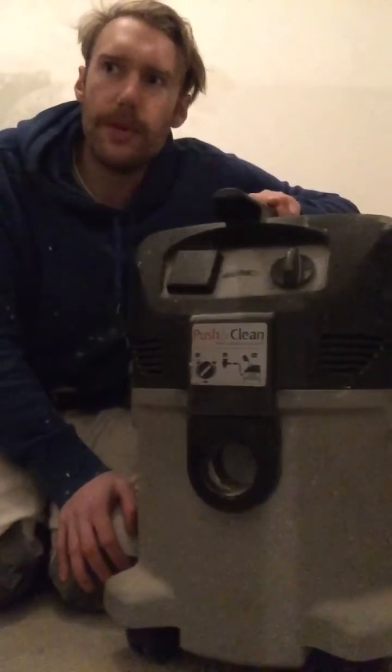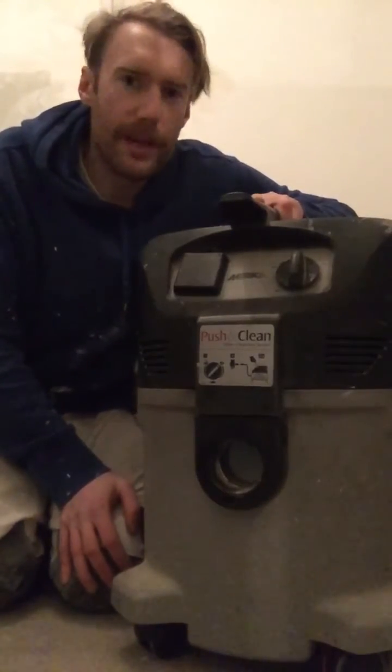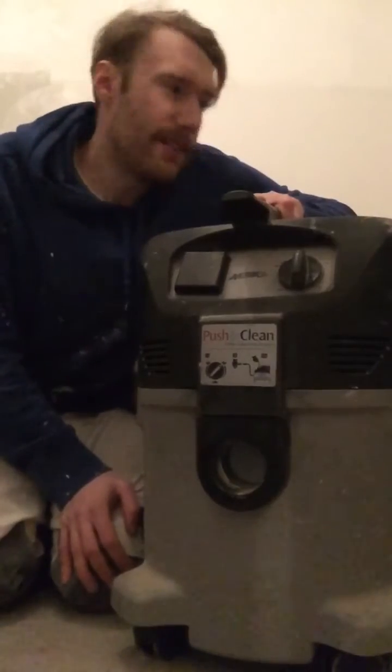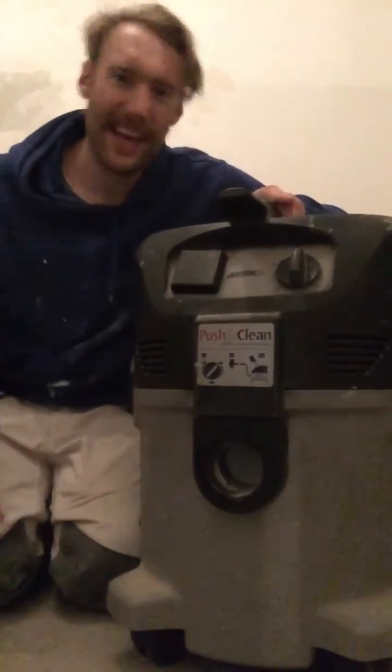This I would say is more of the workhorse. This is what gets me through empty properties, the hoovering up, the dirty work, the grub work - the stuff that you just don't want to do or make the Festool do. This will do it all day long, it'll take it.